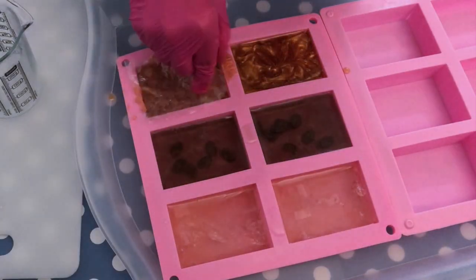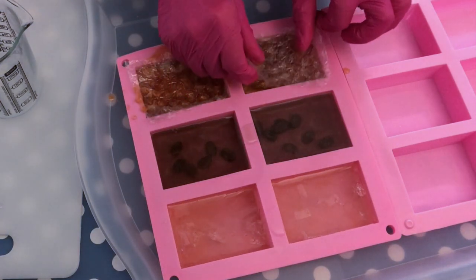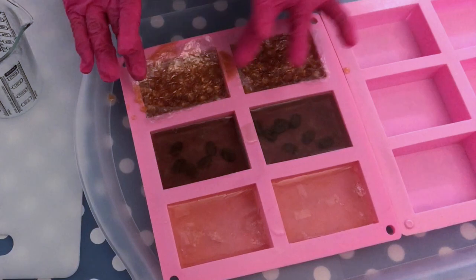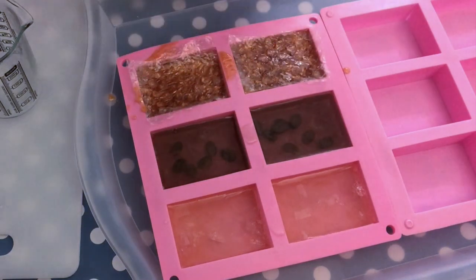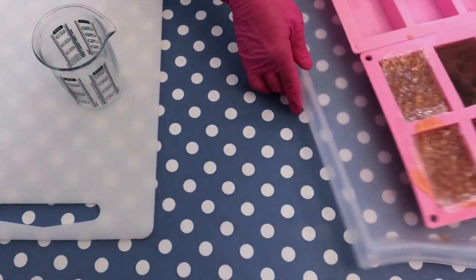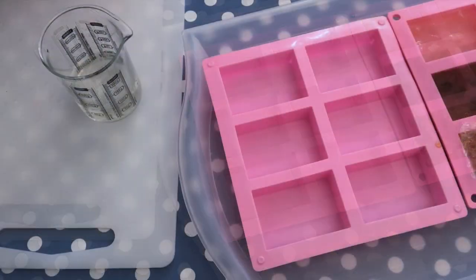Now we add the bubble wrap to the honey soaps. It doesn't need to be perfect — you just make sure that it sticks to the soap. Once the soap is dry, you can remove the bubble wrap easily.